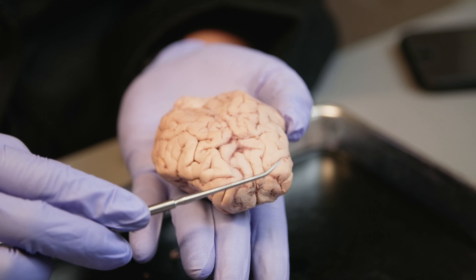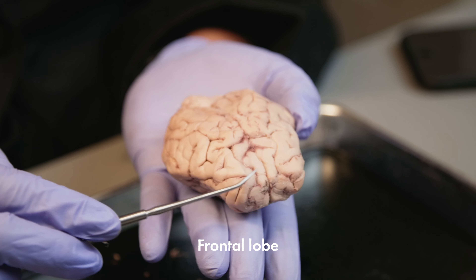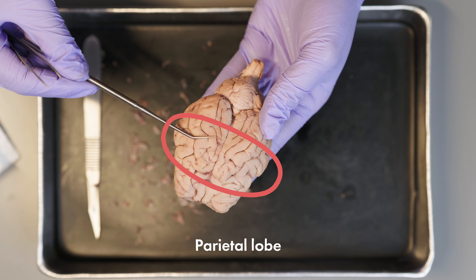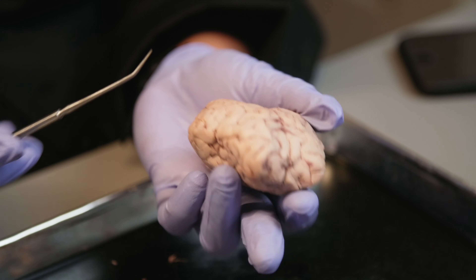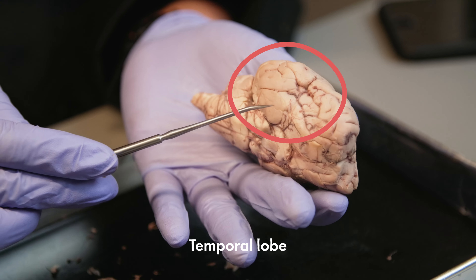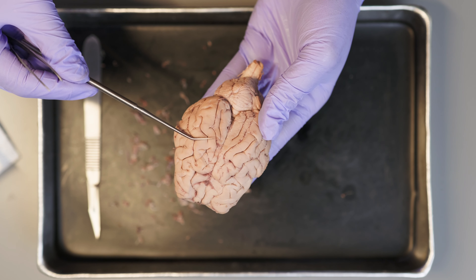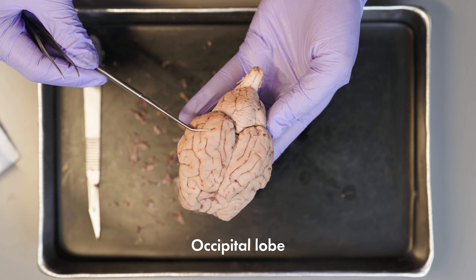In the cerebrum, you will find four lobes. Near the front of the brain is the frontal lobe that controls motor functions. Behind this lobe, you will find the parietal lobe, which is responsible for receiving and processing somatic sensory information. Below the parietal lobe is the temporal lobe, the place where auditory sensations are received and processed. On the dorsal side of the cerebrum is the occipital lobe, which receives and processes sensation from the eyes.